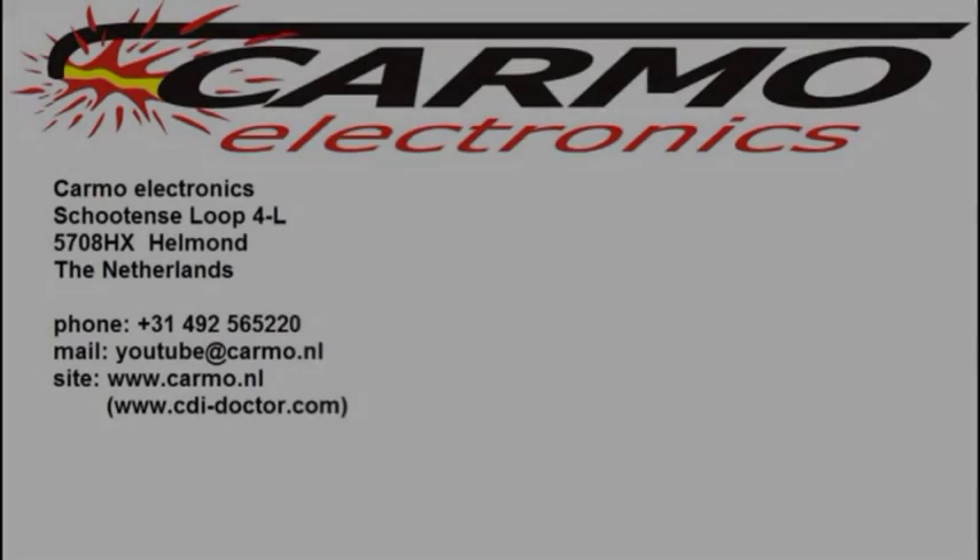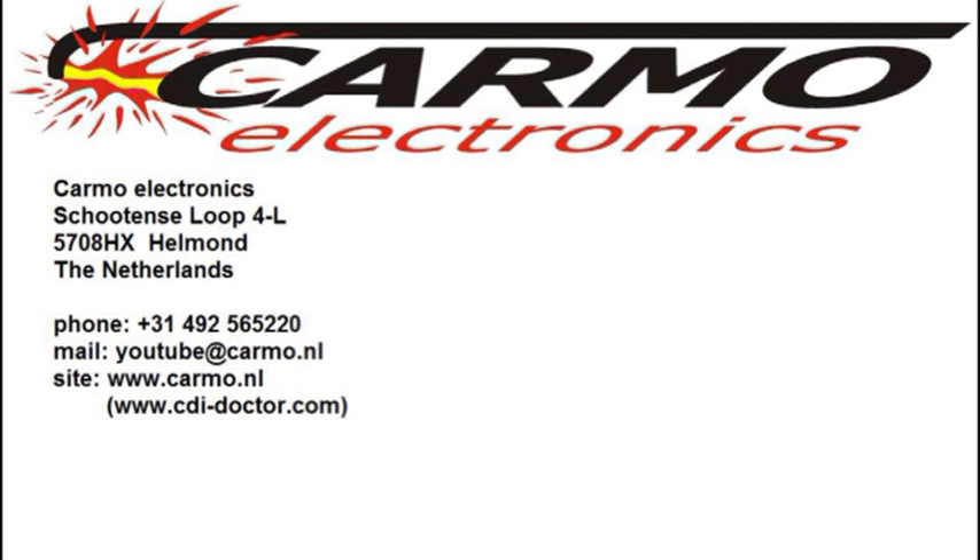Now it is really fun to drive the quad. Tune your CDI unit — contact us in the Netherlands. We make it happen in just 3 days.